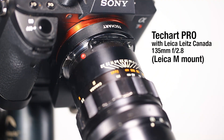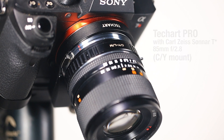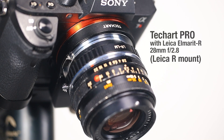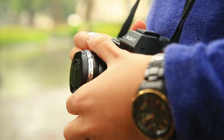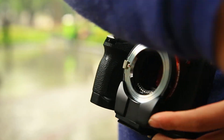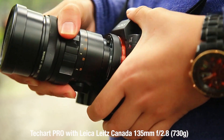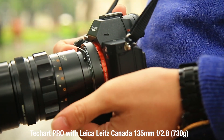TechArt Pro adapter accepts lenses with Leica M mount, and you can further adapt other lens mounts so that other manual lenses can also be vitalized. TechArt Pro is super light, weighing less than 140 grams, yet the motor is so powerful it can drive a lens system as heavy as 700 grams.